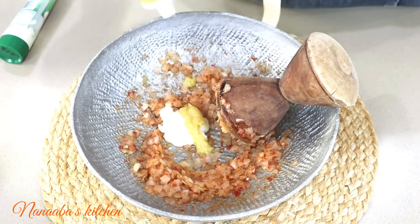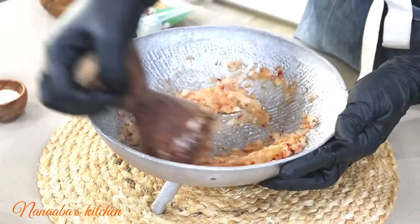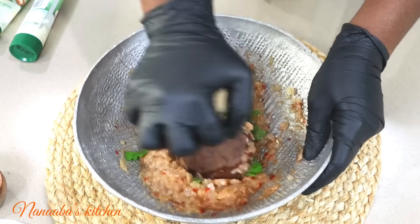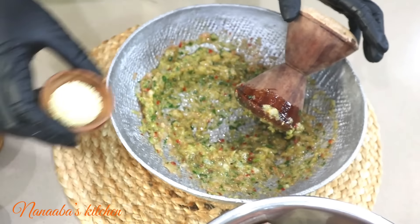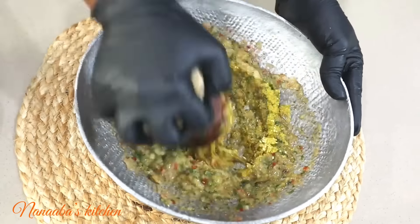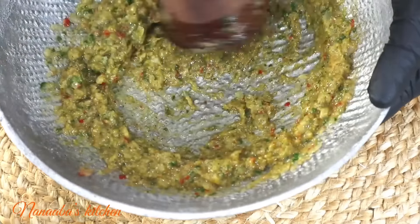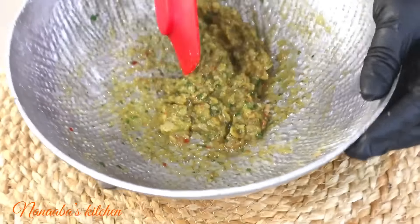I've added some ginger paste and some garlic paste as well as some onions, and I'm going to keep grinding. What we're doing here is building flavor for our marinade. I'm also throwing in some flat leaf parsley — this is going to be so fragrant. All the salt we need to season the goat meat is going into the grinder. Some meat seasoning has gone in followed by some curry powder, and we're also going to add some crushed black pepper.